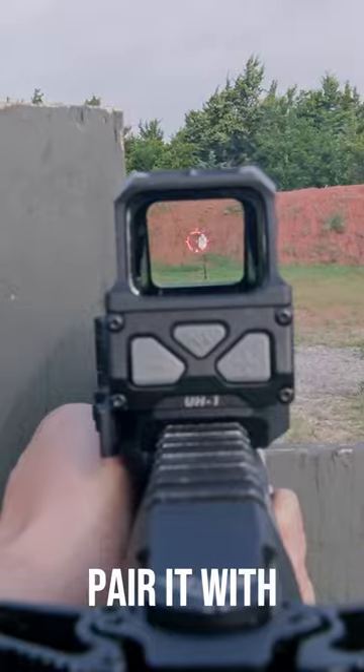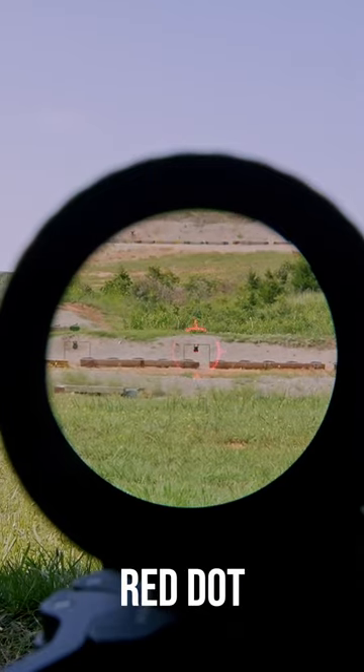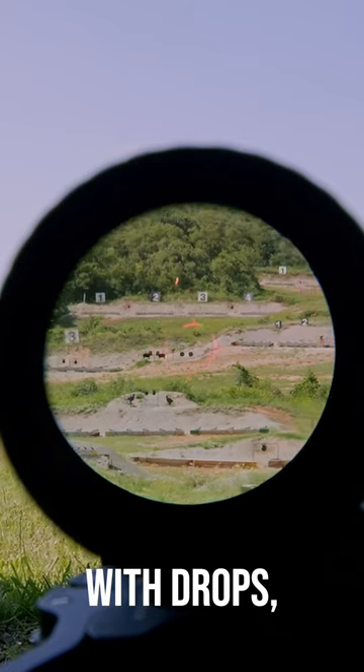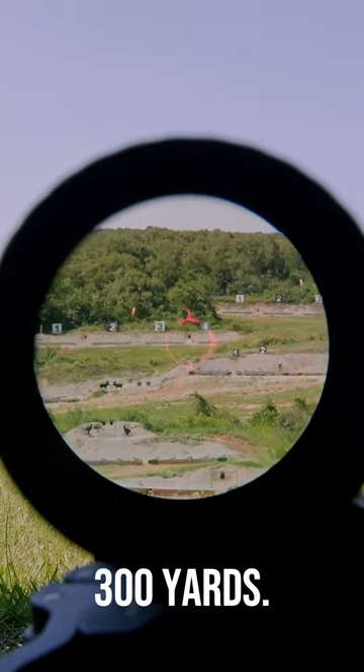For longer ranges, you can pair it with Vortex's 3X micro-magnifier. Since the Huey's front glass is clear, the magnified image looks a lot better than other red dot magnifier combos. But since this doesn't have a ballistic reticle with drops, you'll be limited on how far you can actually shoot without using Kentucky windage to guess your drops. It's still a very effective combo inside of 300 yards.